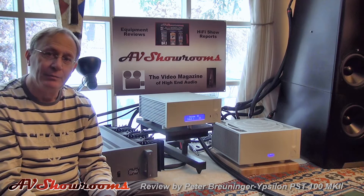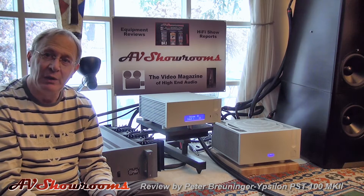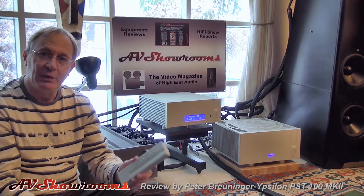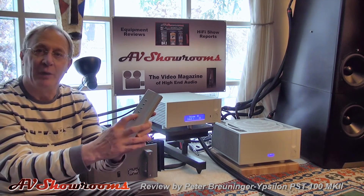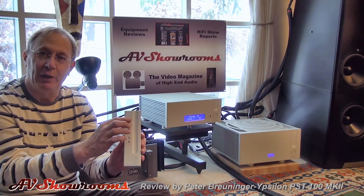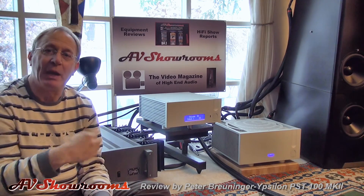It's an amazing piece. It marries tubes to a transformer controller. It's dead quiet, elegant to look at, and runs completely off the remote control. Your volume goes up, your volume goes down.